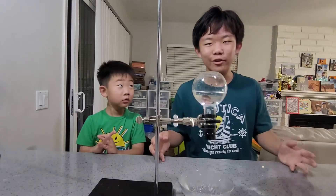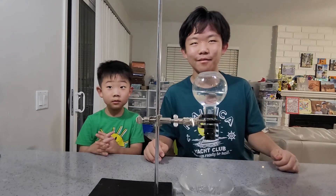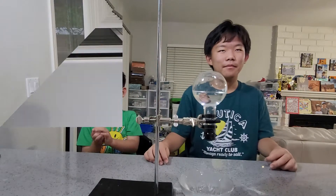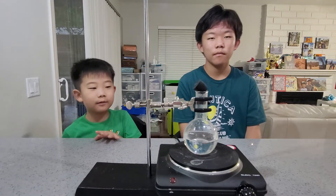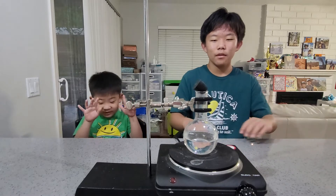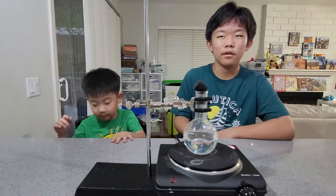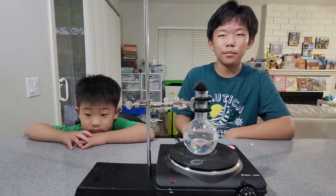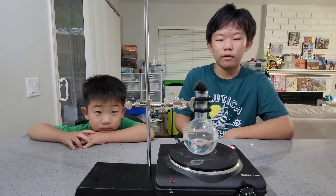Do you want to know how we did it? Let's find out! Wanna know about the secret of the magic? The magic uses something called Ideal Gas Law. It's complicated, but we're basically just playing around with the pressure.